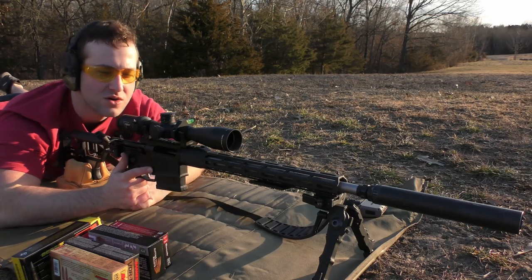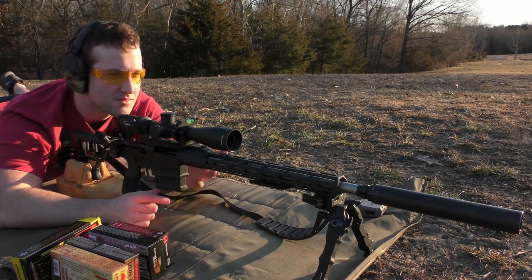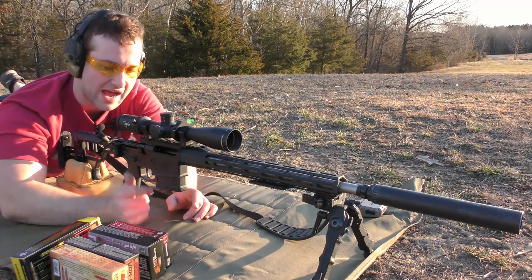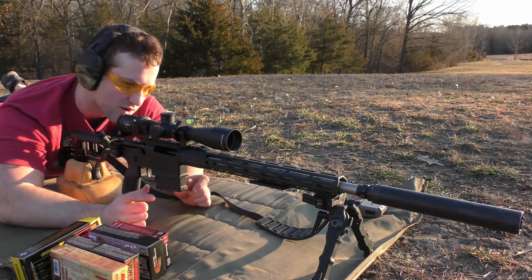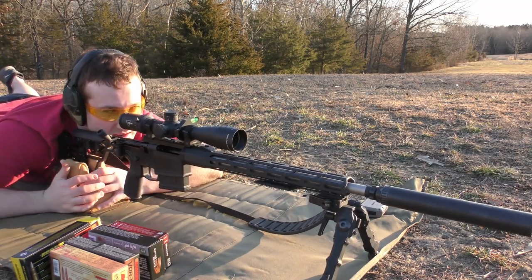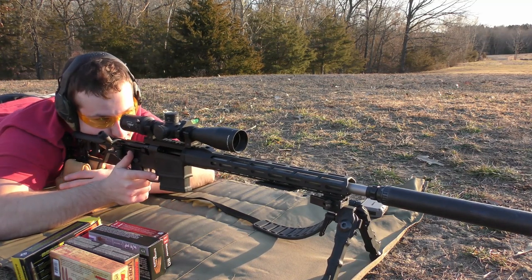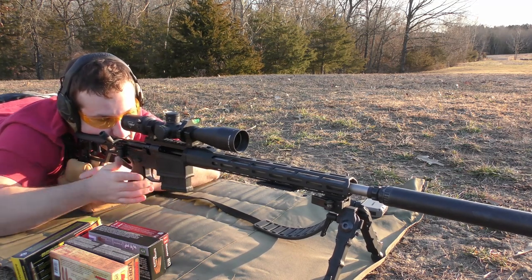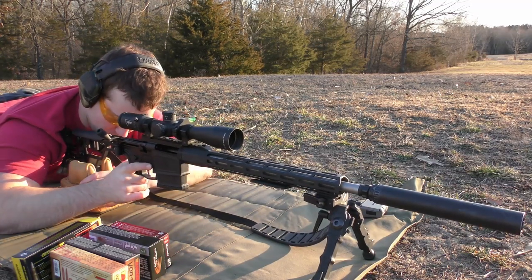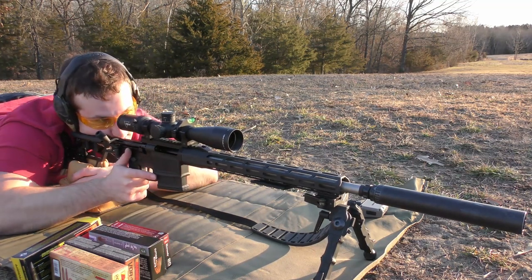We've got a Trijicon Credo 2.5-15 on here, a Liberty Infinity X suppressor, and an AccuTac bipod with a Protector bag. We've got some worn rings on here. We're going to do three-shot groups just to keep this simple, and to try to keep the suppressor from getting really hot. This is a hunting rifle for me, so I don't necessarily need to go shooting 10-round groups with this thing.